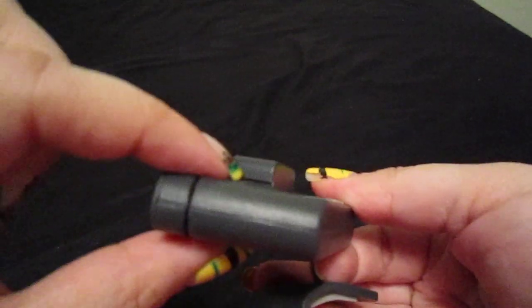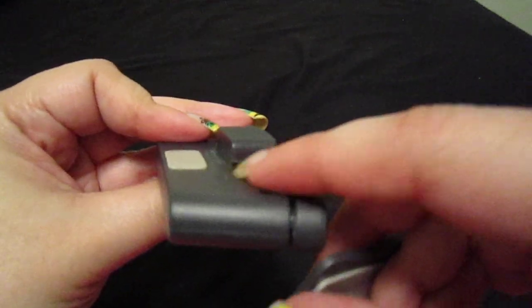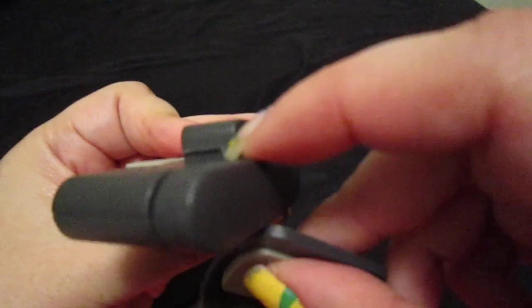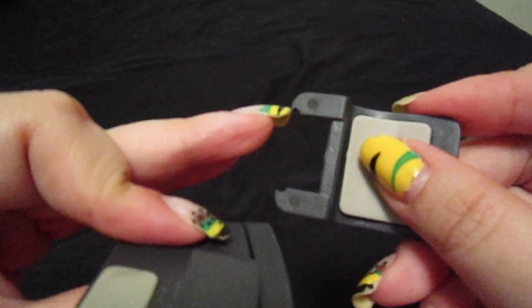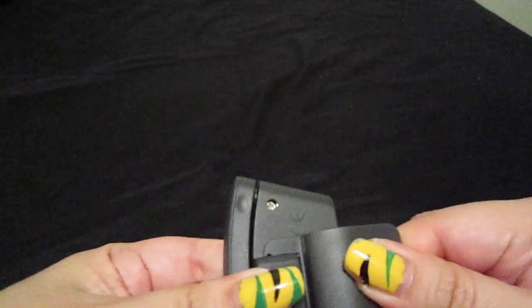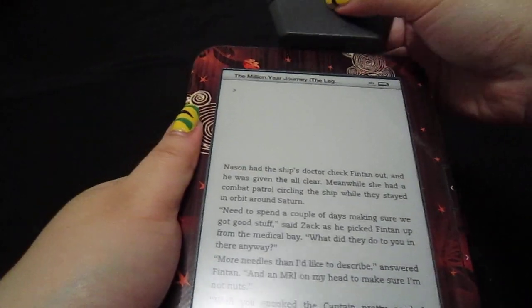Do you see this line over here, and this one over here? You are just going to slide it in and it is going to snap. See that little tiny thing that is sticking out? It is going to attach over here — it is a little snap. Let me just do that. I am going to attach this to my Kindle.